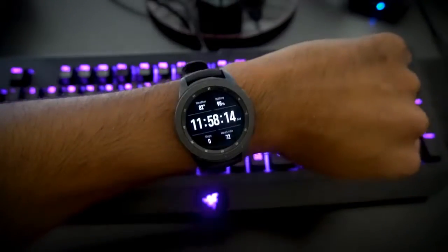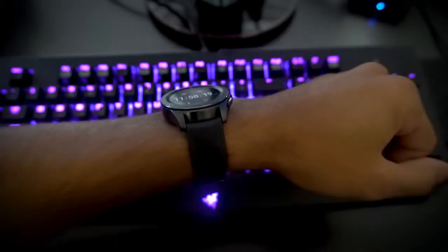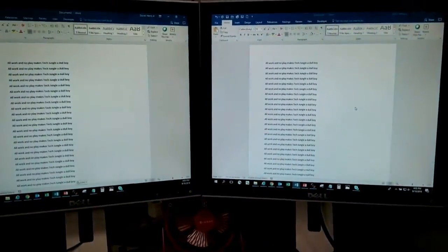The always-on display is great, but if you use this option you'll lose about a third of a day in battery. I don't mind having it disabled, as it keeps me from wanting to check the time constantly — especially those last 60 minutes at work which seem to drag on forever.